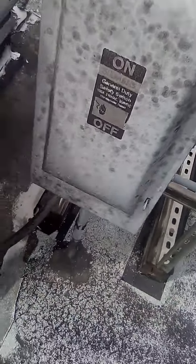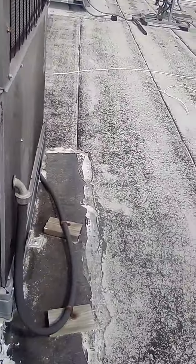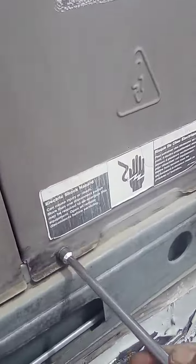There's power. First thing you always want to do — safety is first priority. Shut that motherfucker off.